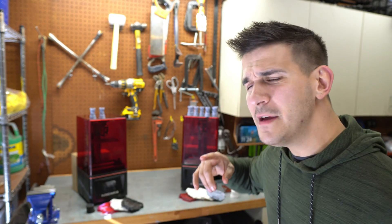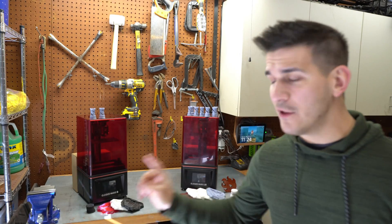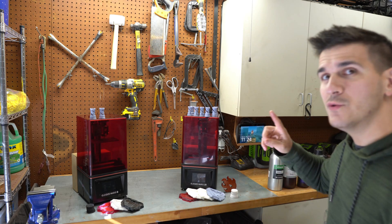Hey guys, what's up? Welcome to my channel. I'm Frank. And today we're doing something kind of cool. I'm going to be comparing two big staples in the resin printing world. We're going to be talking about the Elegoo Mars Pro and Elegoo Mars 2 Pro and see how they compare to each other.